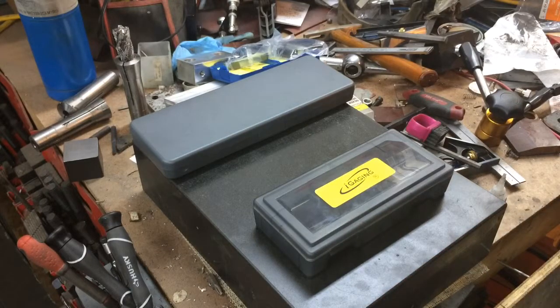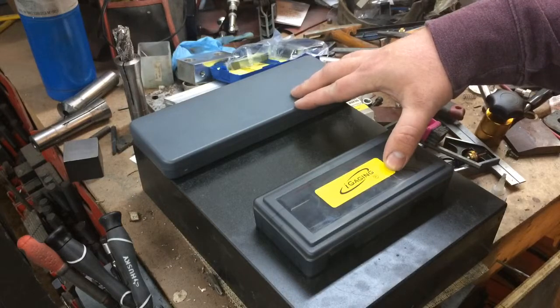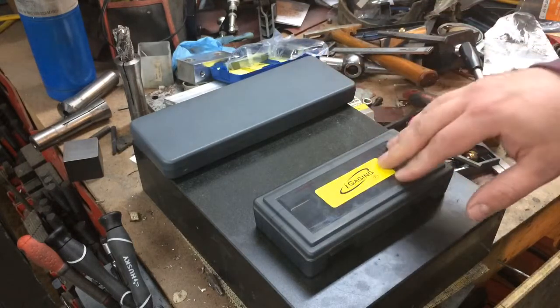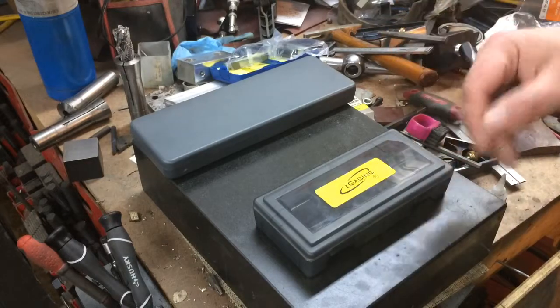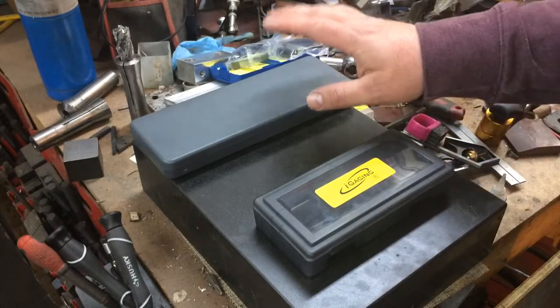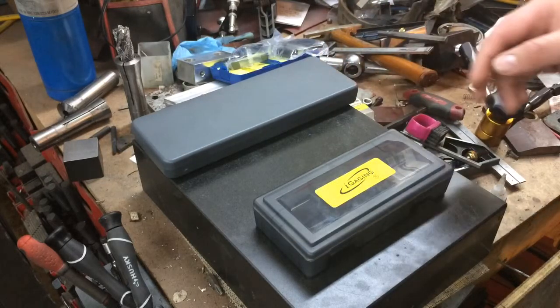As I mentioned, you can buy these in sets for a slightly discounted price of what they would cost individually. This is one version of that. I believe they also have a couple other options where you can get a slightly cheaper caliper with this micrometer, or a relatively more expensive micrometer with this caliper. And that one will come with the Speed Mic.